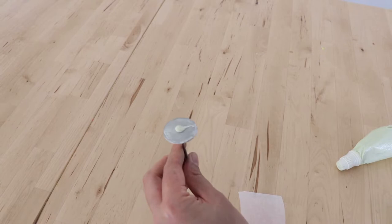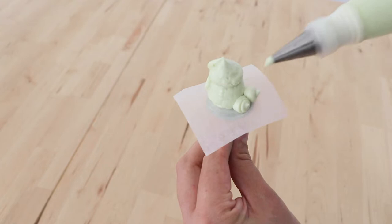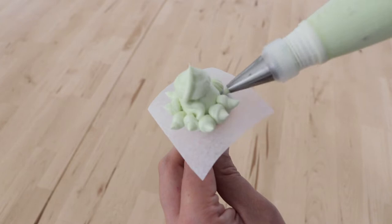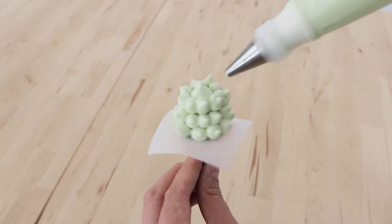My first style of succulent we're going to pipe is a light mint green colour, it's very pale. I've got a little bit of buttercream on my flower nail and I'm just placing a little square of baking parchment on there. Without any tips at all we're just going to pipe a big dollop of buttercream, kind of like a cone shape, and then I've inserted a round number eight piping tip. I'm going to pipe little balls with the little tail flicking out from each ball so it looks a little bit spiky. This is a very cute succulent — it's a very simple one.